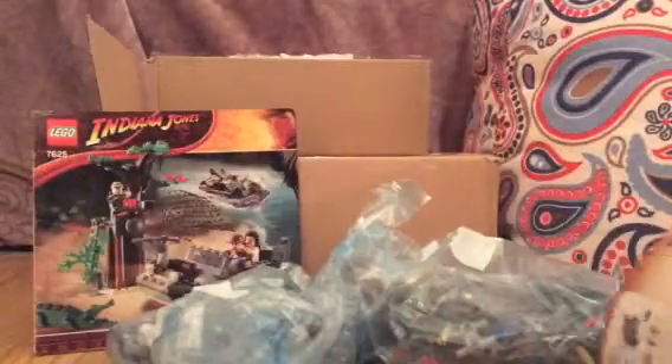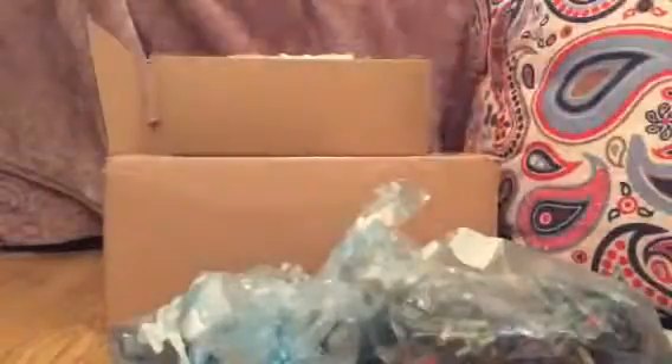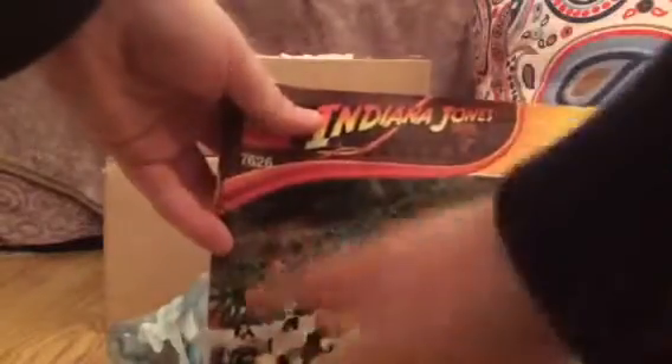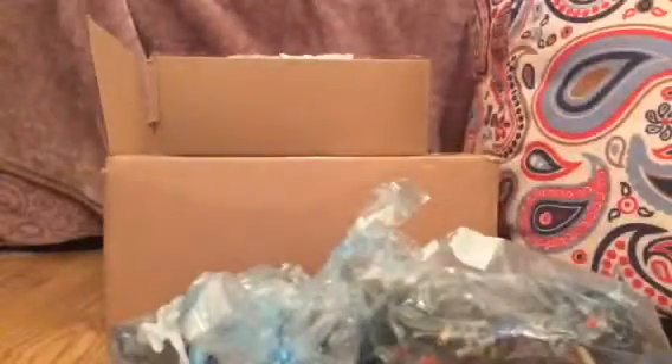Jungle Cutter and River Chase — who doesn't like the River Chase? So that is a water car, that is a boat, and that is a tree with a trap. And this is the Jungle Cutter with a rock, a few trees to cut open, and the Jungle Cutter as the main set.